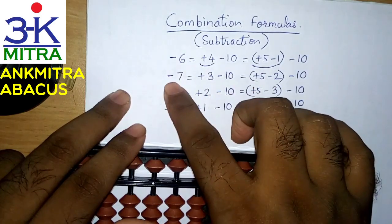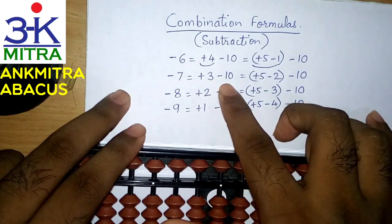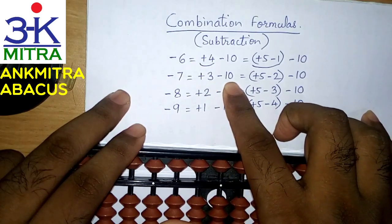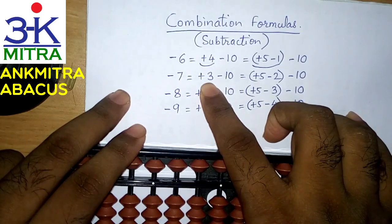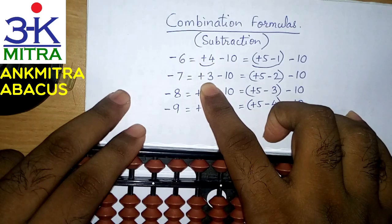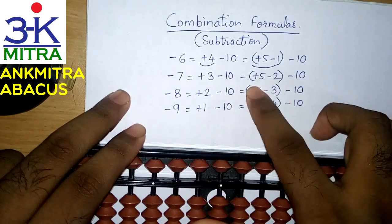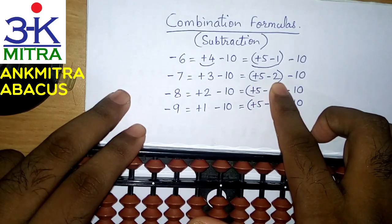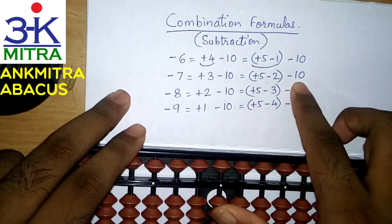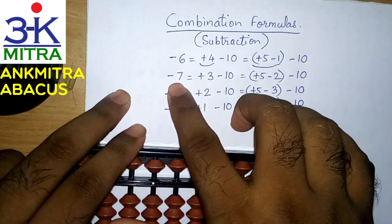Similarly, for minus 7, the big friend of 7 is 3, so we need to add 3 and subtract 10. But in certain situations when we do not have 3 beads that can be added on the primary rod, we need to use the small friend formula of plus 3, which is plus 5 minus 2. After doing this, we subtract the regular minus 10 to finish the subtraction of 7.